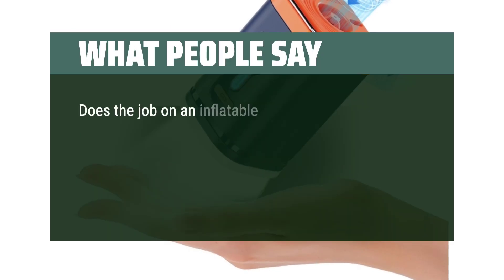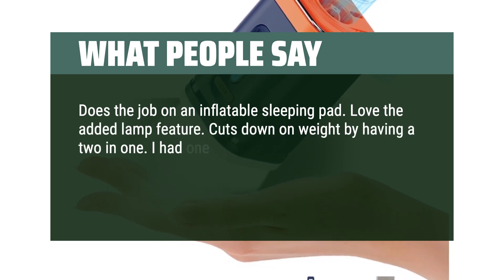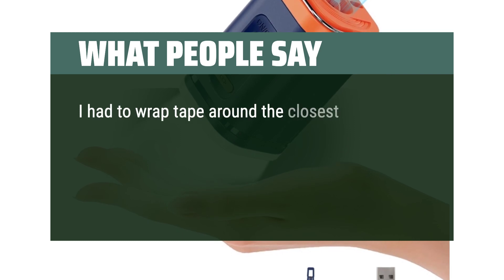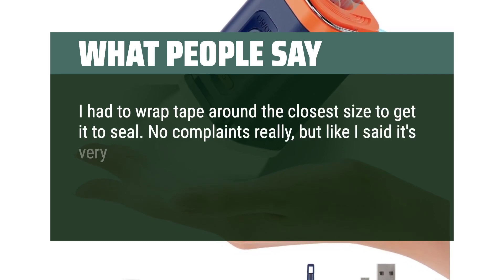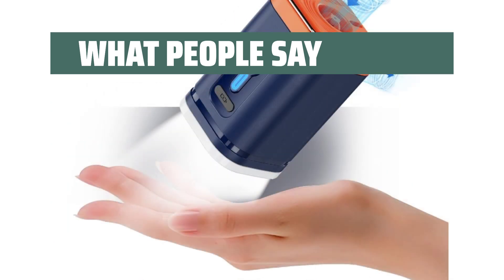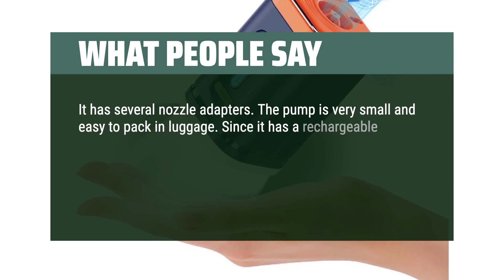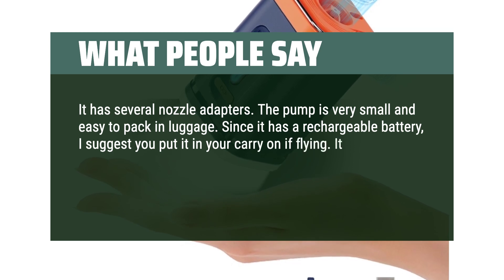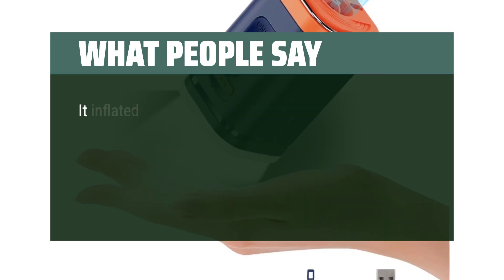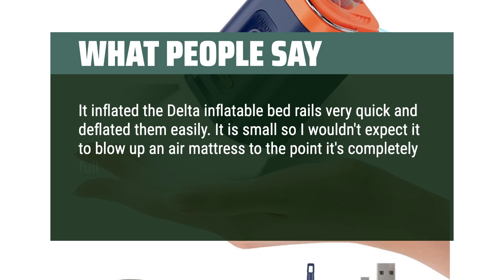What people say: Does the job on an inflatable sleeping pad. Love the added lamp feature — cuts down on weight by having a two-in-one. I did have one issue with the included attachments: you get about four of them and one pad none of them fit. I had to wrap tape around the closest size to get it to seal. No complaints really, but it is very loud. Not sure how long a charge lasts, but after three uses it's still going strong. The pump is very small and easy to pack in luggage. Since it has a rechargeable battery, I suggest putting it in your carry-on if flying. It charges quickly using the supplied USB port and cable. It inflated the delta inflatable bed rails very quickly and deflated them easily. It is small, so I wouldn't expect it to blow up an air mattress completely full and rigid.